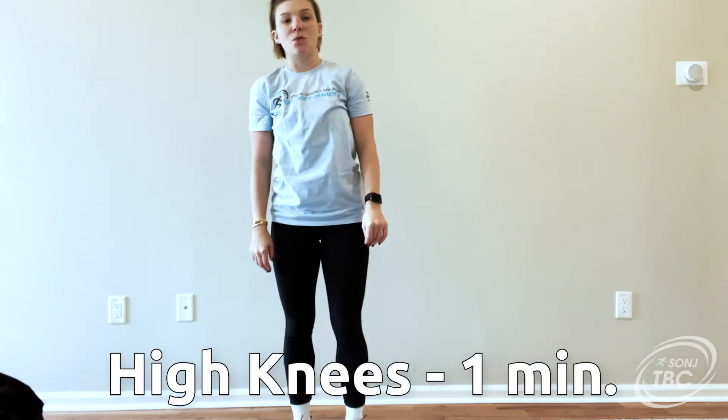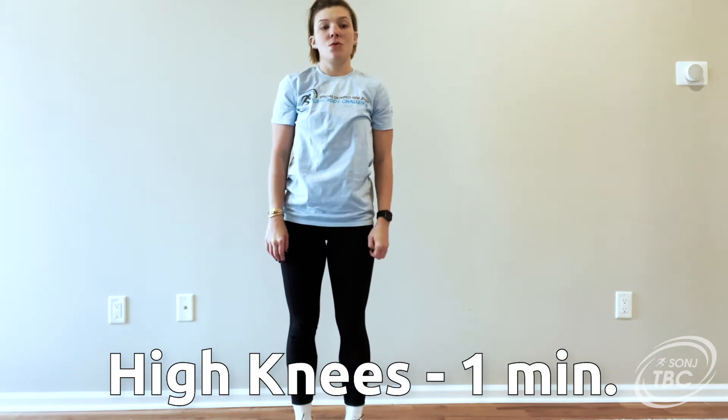We are going to get started. First thing we're going to do is high knees for one minute. In two, one, let's go.